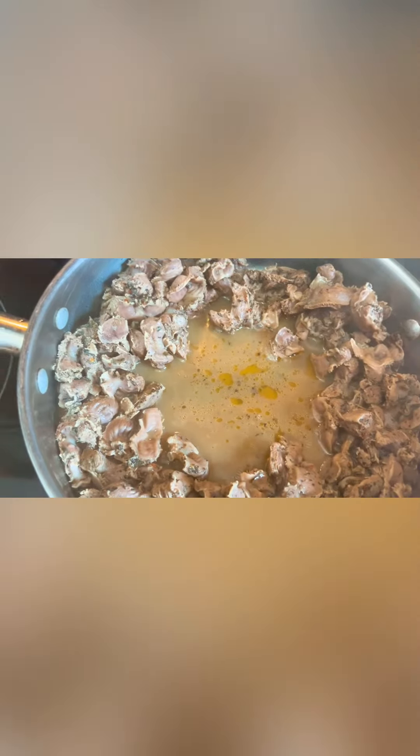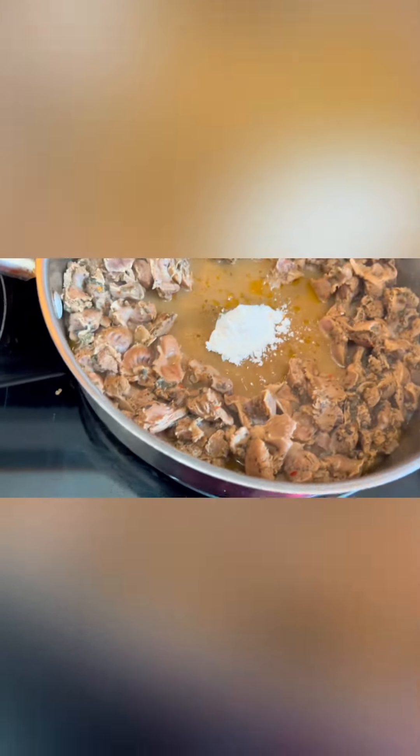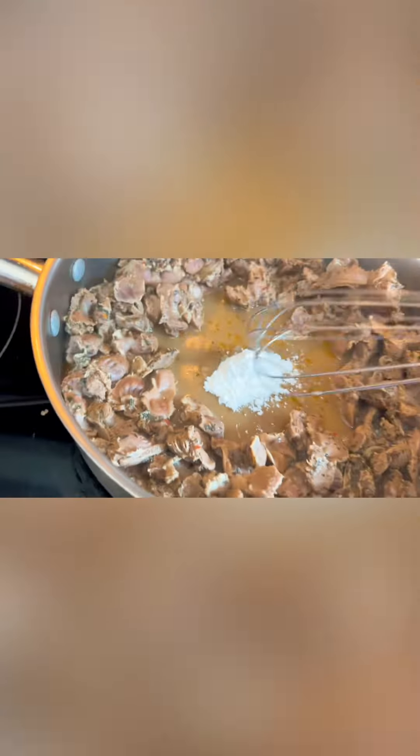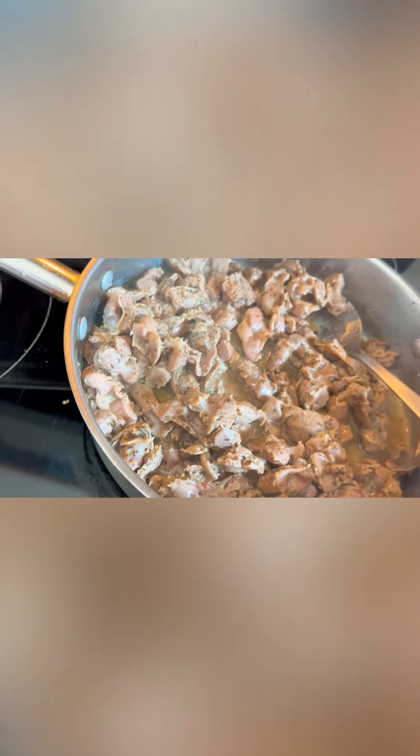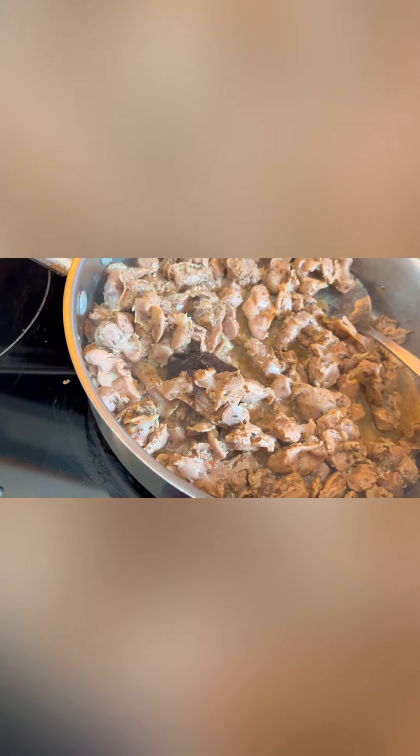Next we're going to thicken our sauce. I ran out of cornstarch so we're going to use flour — I'm going to add one teaspoon of flour directly to the pan and whisk it really well. The purpose of the teaspoon of flour is to thicken our sauce. Mix it well on medium heat. Now we're going to add the last ingredient: the hoisin sauce — two tablespoons. Just estimate: one and two. Mix it and continue cooking for about three more minutes to make sure the flour cooks through.